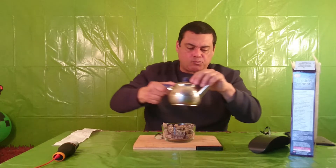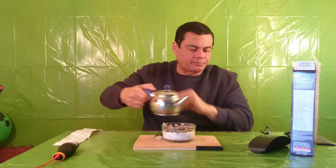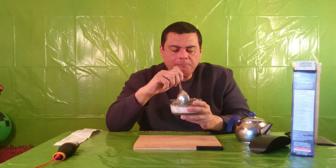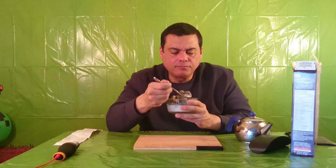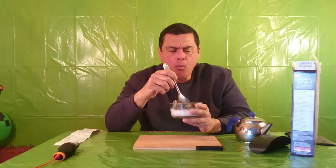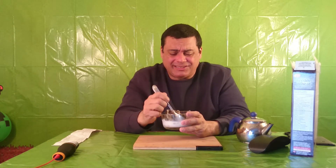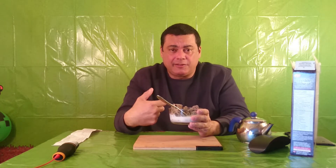Alright, now let's try it with the milk and see how this is going to change. When you have the milk, it tastes more like chunks — it tastes like you're biting on chunks of chocolate.